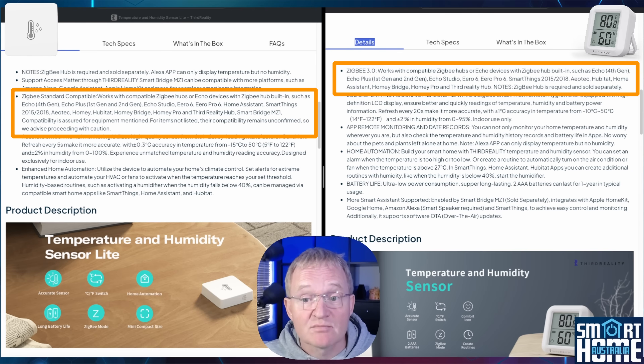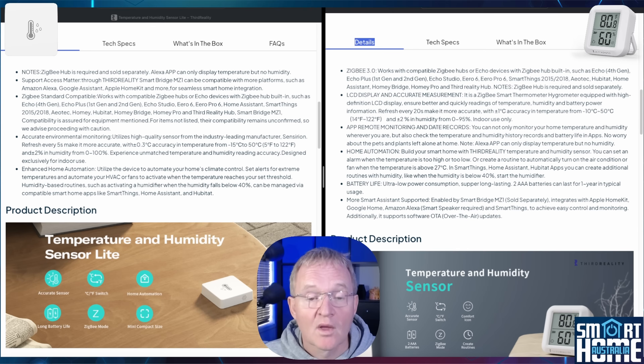Compatibility also extends to Homey Bridge, SmartThings, Home Assistant through Zigbee coordinators, the 3rd Reality Zigbee Hub, and Matter compatibility is offered through the 3rd Reality smart bridge called the MZ1 and also through third-party Matter controllers.